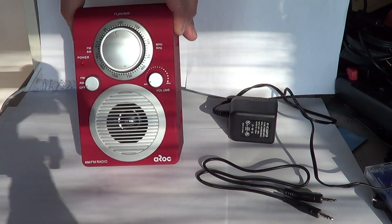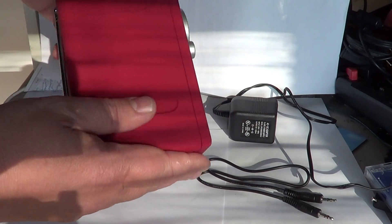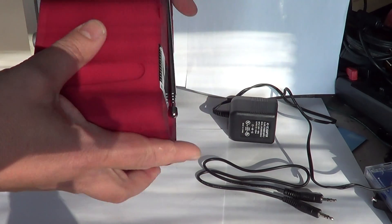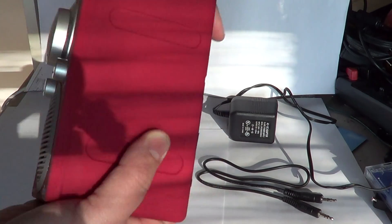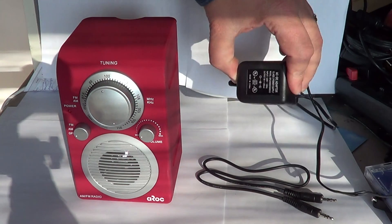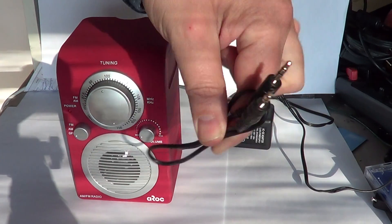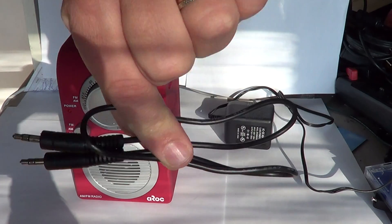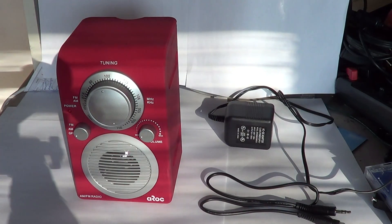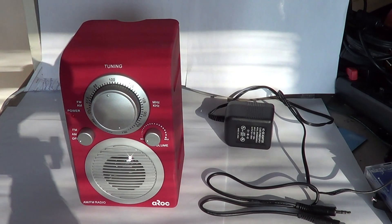It has a nice little finish, a cute look. It's rubberized plastic, so you have the impression or feel of having some rubber in your hand. It comes with a power adapter and a little wire for plugging in your iPod or MP3 player.